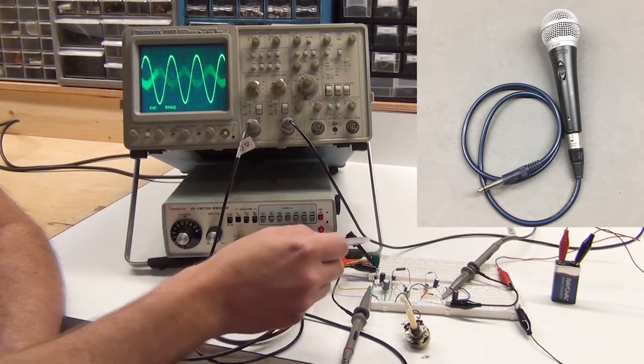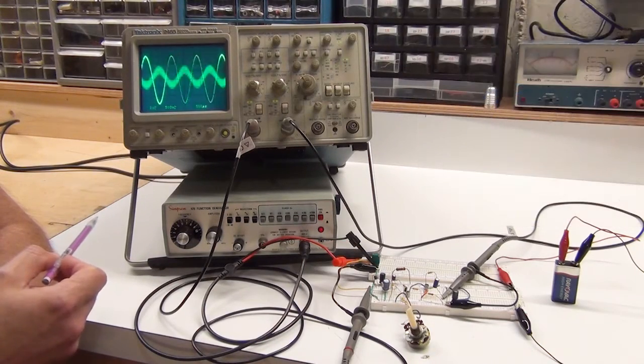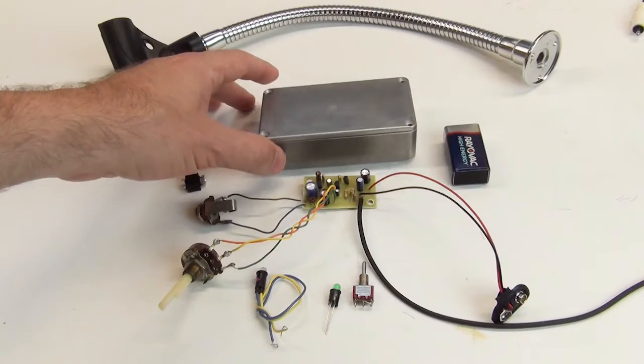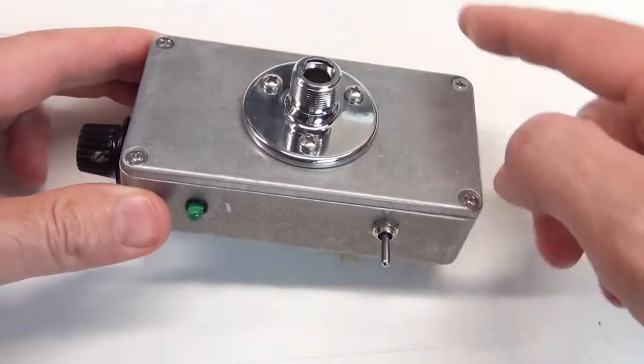I've made two episodes showing how I made a microphone preamp to be able to use this Shure PG-48 microphone. The first episode went through the details of the circuit, how I chose some of the components, and breadboarded and showed its basic function. The second episode I went into the construction, as well as some of the decisions I made on choices for the actual case and how to attach the microphone to it.